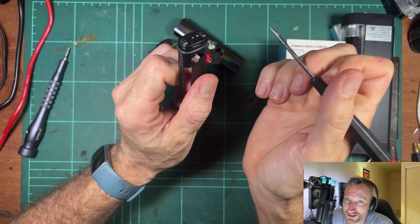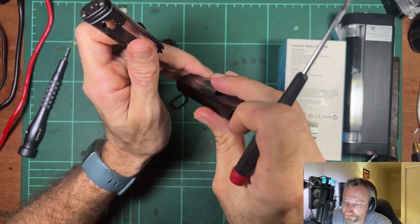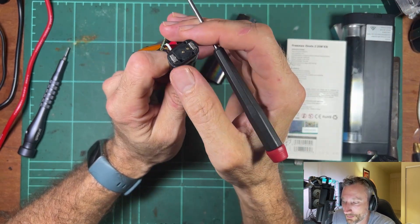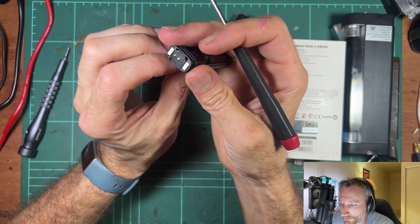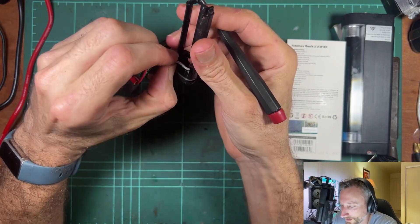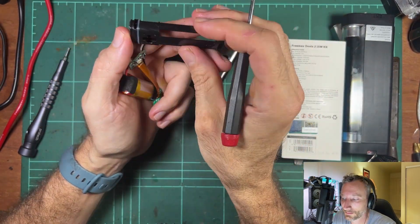It's a pain trying to keep liquid out of these pod devices because you've always got a pod sitting down inside the mod. What I've seen work better — in other mods — is a recessed area to catch liquid before it goes down the pins or airflow. This device doesn't have that, so liquid just goes down through the pins or through the airflow. Those pins aren't looking very well sealed either — fairly loose.